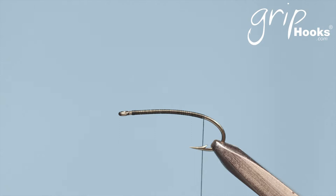Welcome to another tying session. I'm going to show you a little mayfly imitation, or emerging mayfly, that I fish on very clear water for both trout and yellowfish. It works very well in Stagfontein and it's actually a little nymph that sits in the surface film.